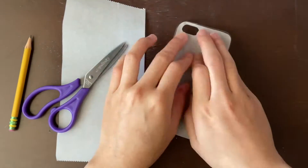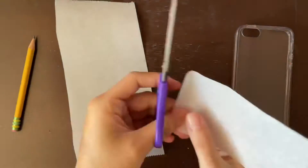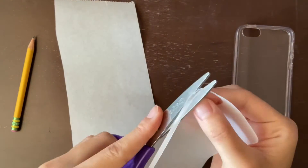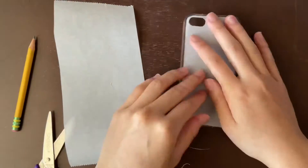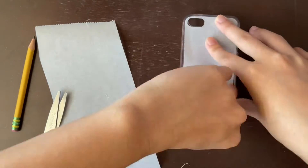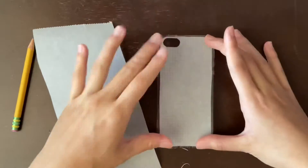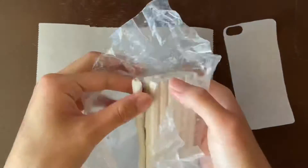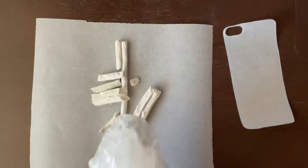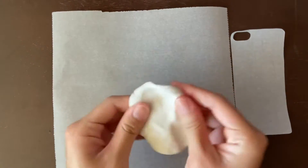I'm going to refine the template a lot because you want it essentially perfect — you'll use this as a template for cutting out your clay and you don't want your clay piece to be too big or too small. I suggest making your template a little bigger because clay can shrink, though mine is super old so we'll see what happens when it gets baked.